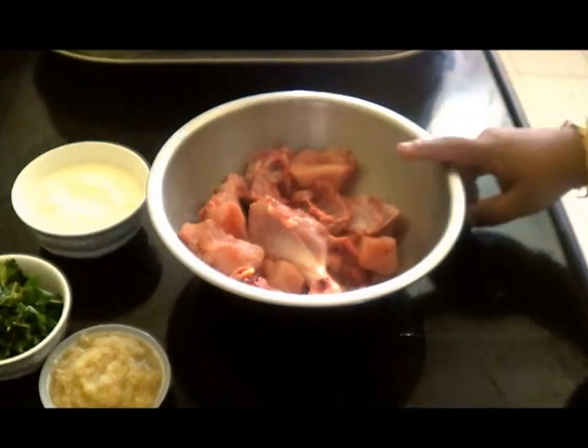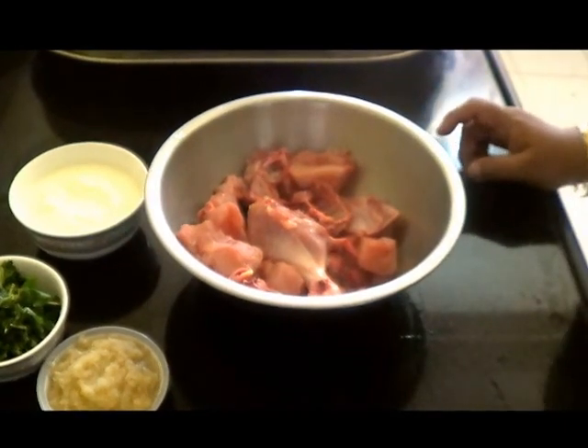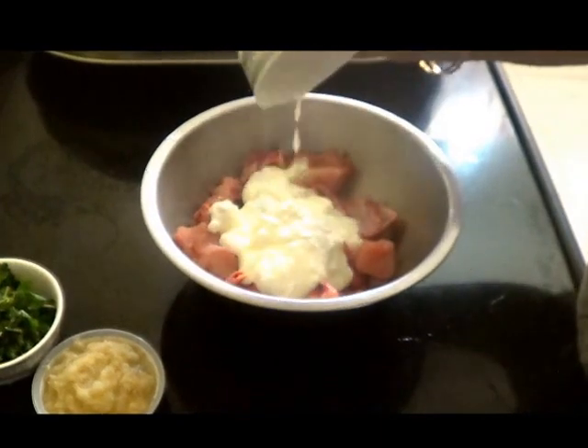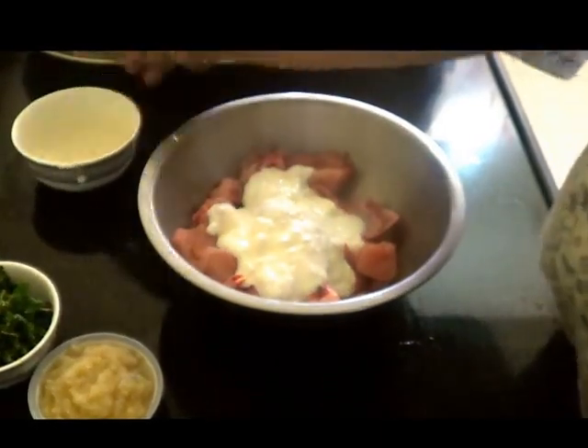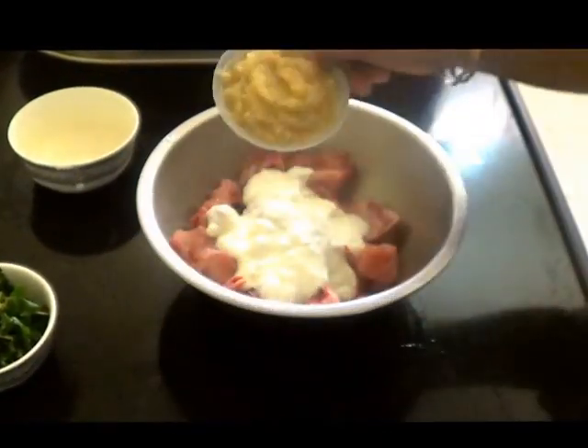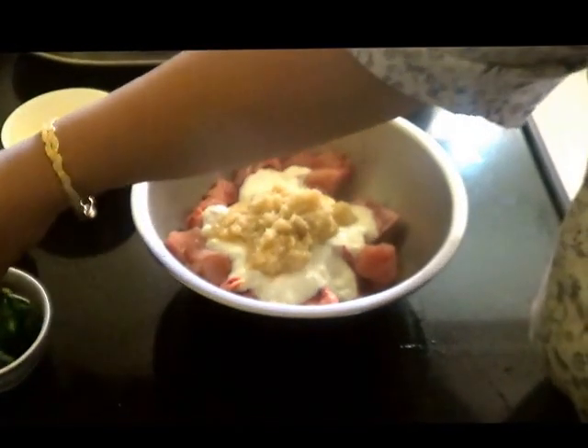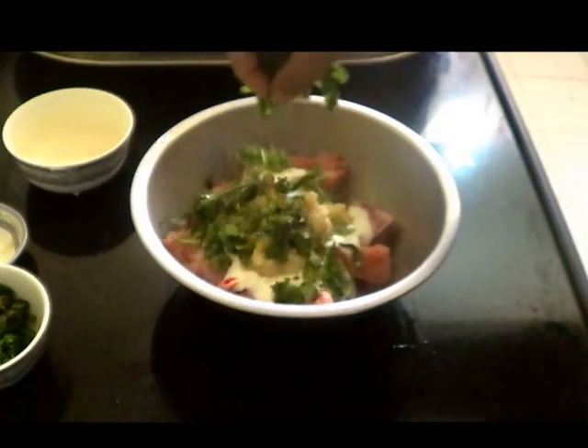For that I have taken about 1 kg of chicken. To this I am going to add 1 cup of yogurt, 3 tbsp of ginger garlic paste, and coriander and mint leaves.